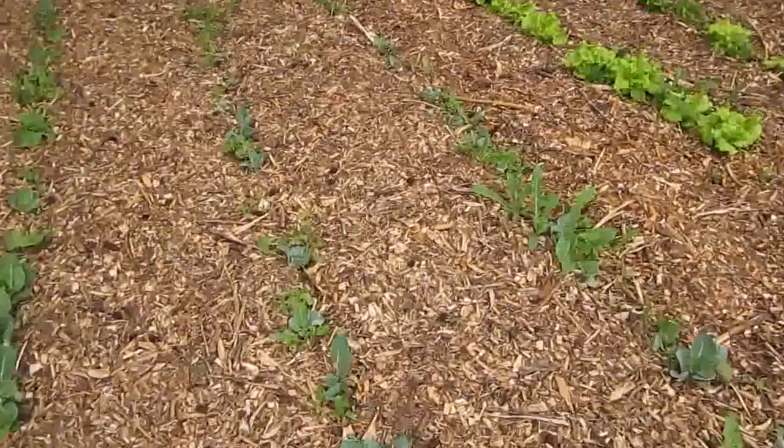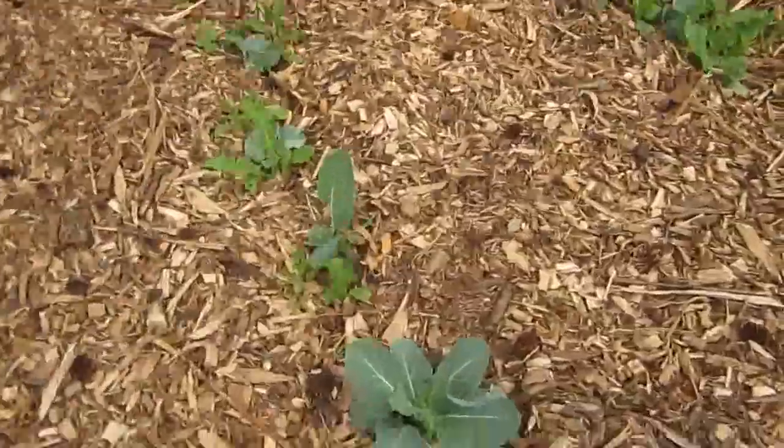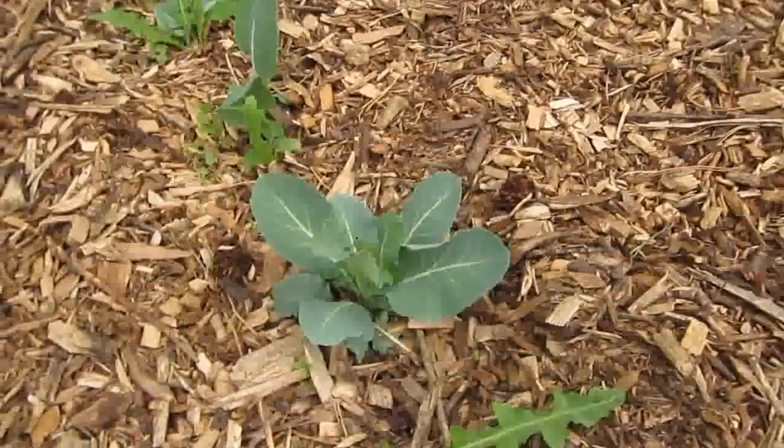These next couple of rows are cauliflower, and they're doing well, but they grow much slower than the early cabbage does.